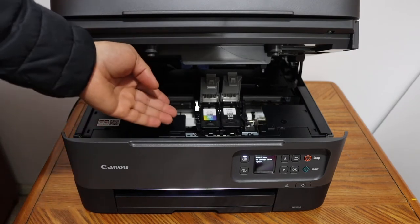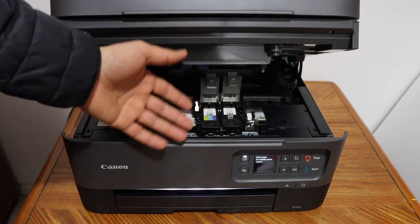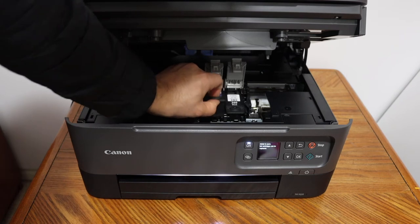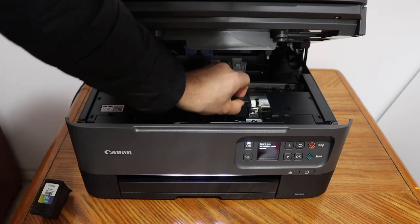This printer uses color ink 261 and black ink number 260. Just take the ink cartridge simply out — it's very easy, you don't have to do anything else here.